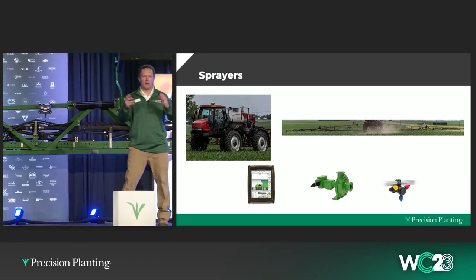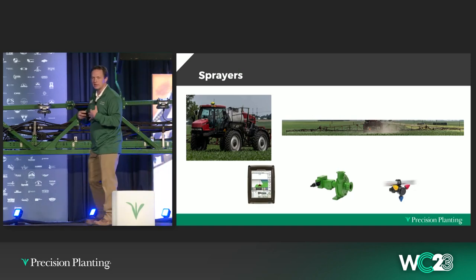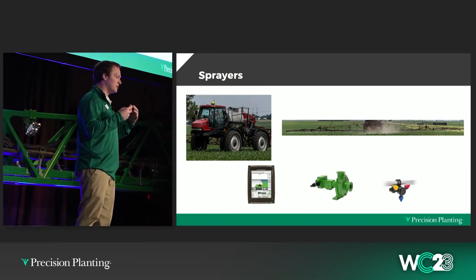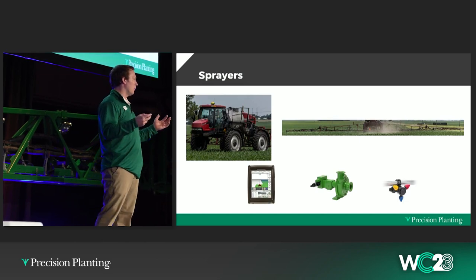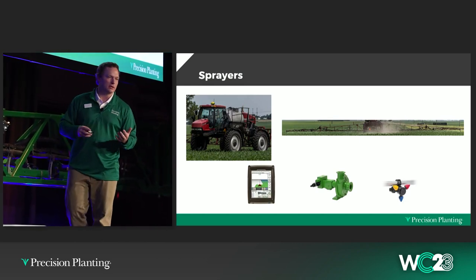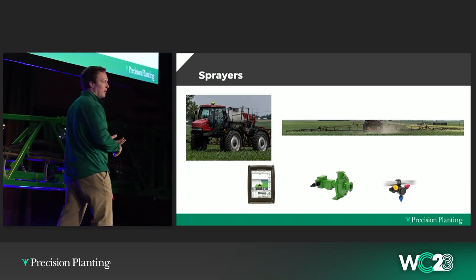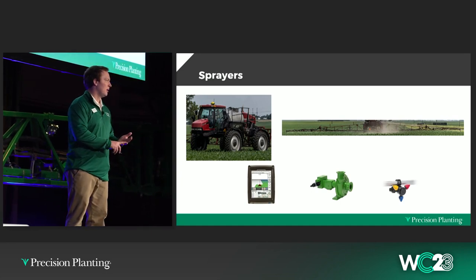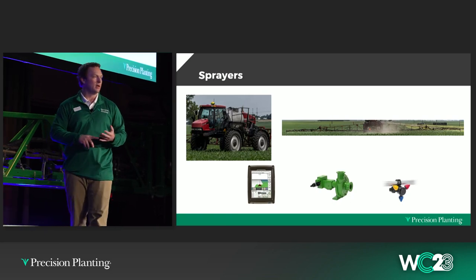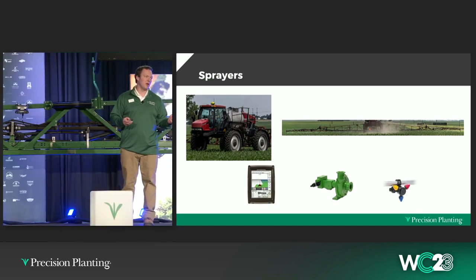The fact that the components of the sprayer that actually spray haven't changed is what's gotten us excited here at Precision Planting. That's what we've started to look at over the last four to five years as we've entered the sprayer market — asking what can change, what could we do? All the way from plumbing: is there a way to upgrade the plumbing on the sprayer, change how rate is controlled, can we control pressure? All the way to can we use vision systems to see weeds, identify weeds, and spray just those weeds?